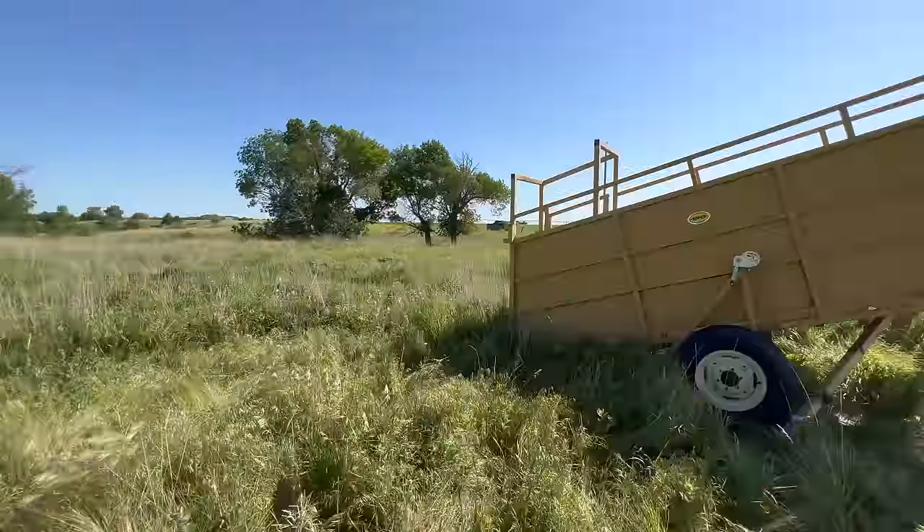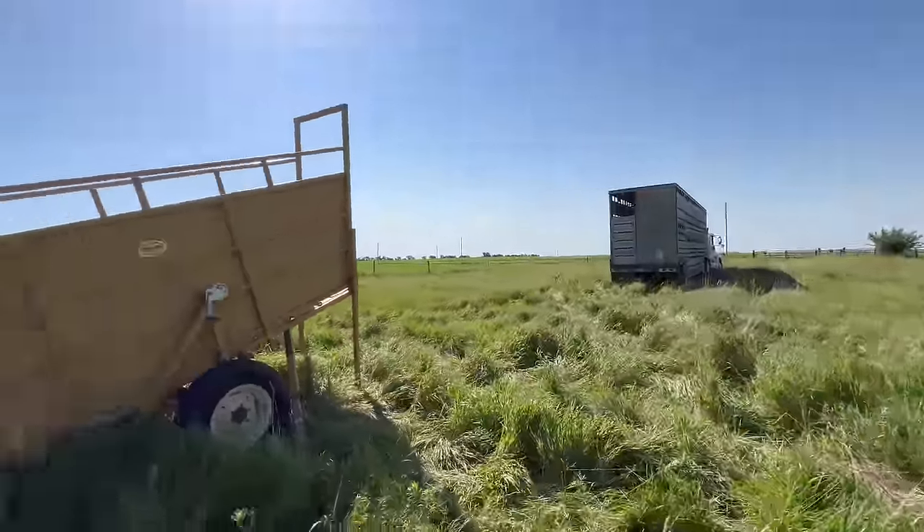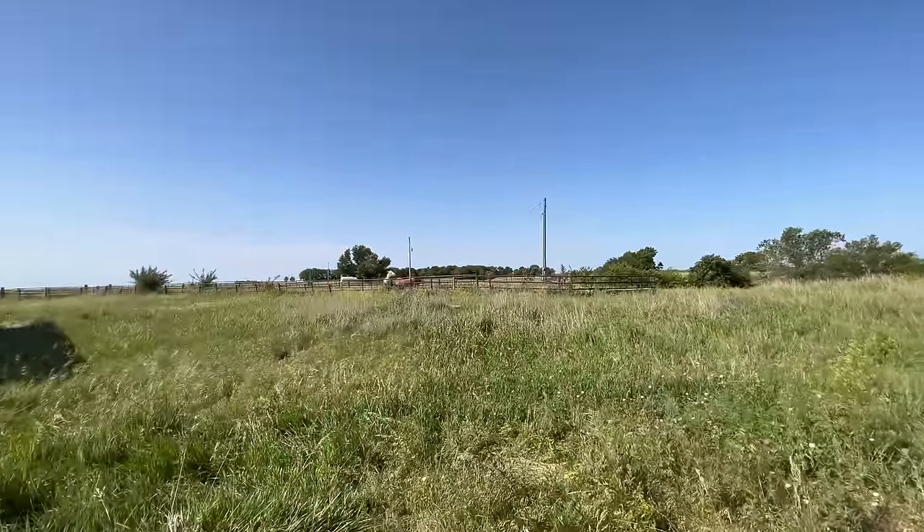Isn't it beautiful out here? Got a mobile chute, just backing up the trailer and then they will just roam free enjoying the grass with their horse friends.